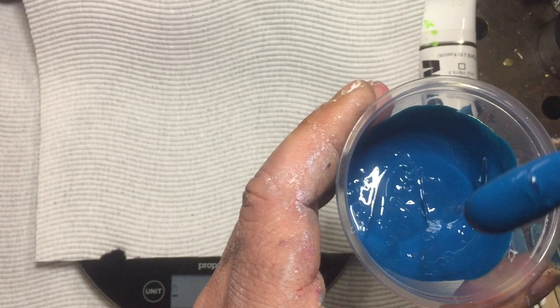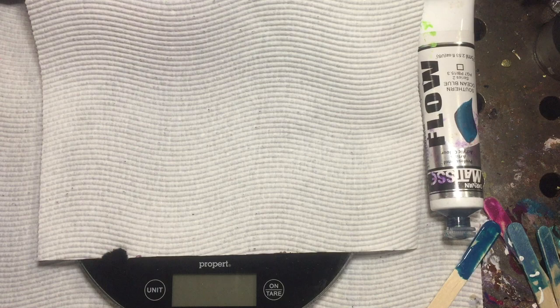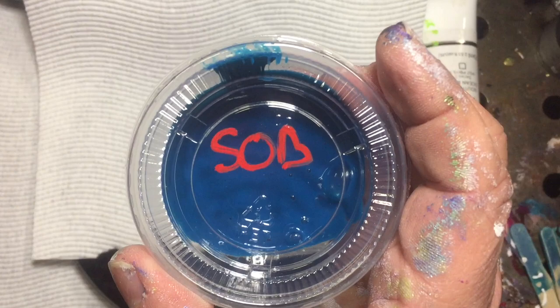So that's our tube paint all mixed in. Grab the lid and stick it on so we don't get air in it. Always grab a marker and write right on the lid — Southern Ocean Blue — so you know what it is. That's number one.